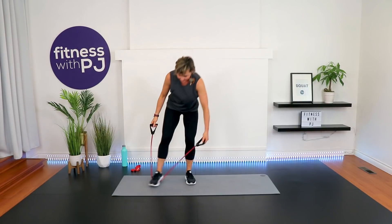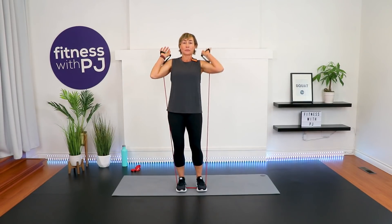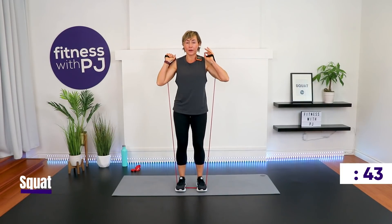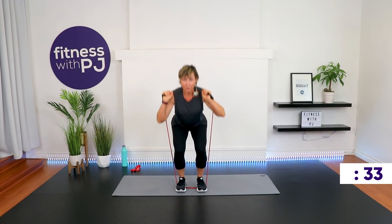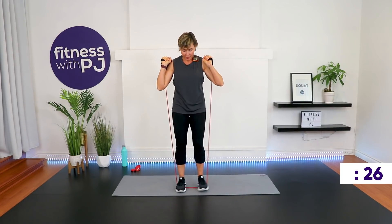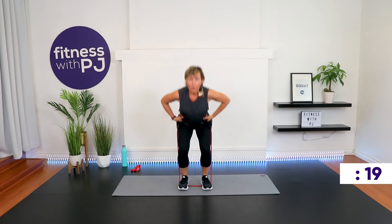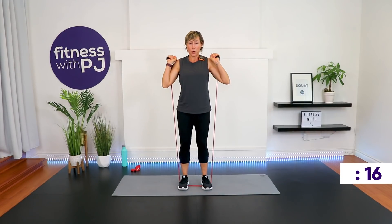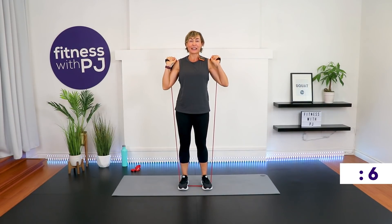Squat — stand on the tube, feet hip-width apart, equal amount of tube on each side. Bring the tube up to the shoulders, push your bum rear, squat. A narrow stance works a little more into the quadricep. Toes, knees, hips, shoulders — all square to me. If this is too much, bring the tubing to the hips. There are always options — stopping is even an option, as long as you're marching on the spot. Leaving is not an option!